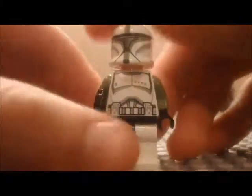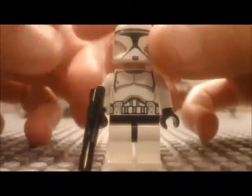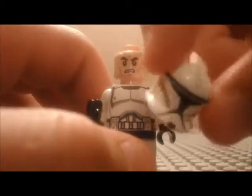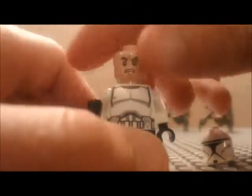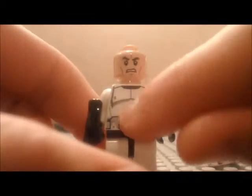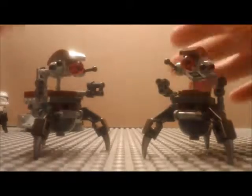Then we have the regular Clone Trooper. He has a plain white helmet, his head is the same, and the same torso without the markings. He also has a blaster, so that's him.